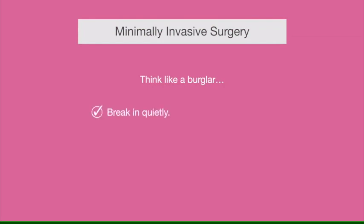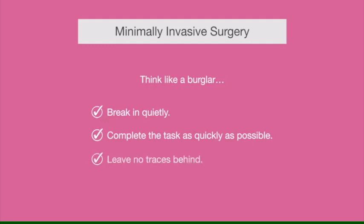Be very quiet, complete your task as quickly as possible, and leave no traces behind. I think this is very similar to what a surgeon should be thinking.